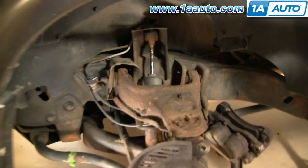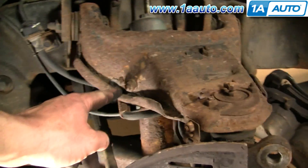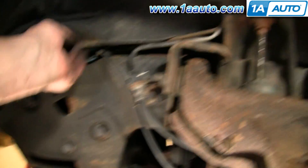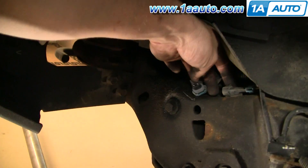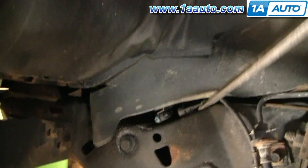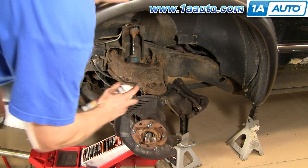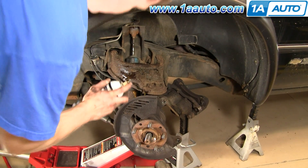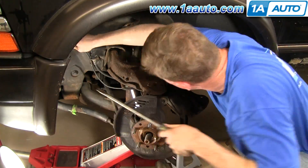Now I'm going to remove the clips for the hub harness here and here. The harness goes right up in here and I just disconnected it. You just want to use a screwdriver to pry it up out of the frame there. I'm coating those two little nuts with penetrating oil, then I'm going to finish prying that clip up and out.